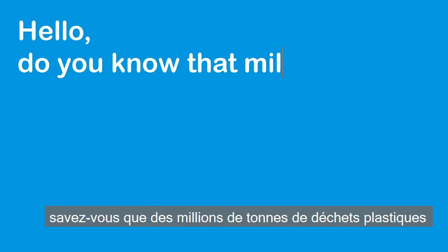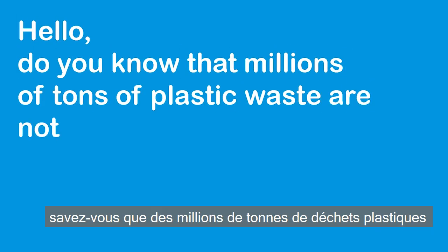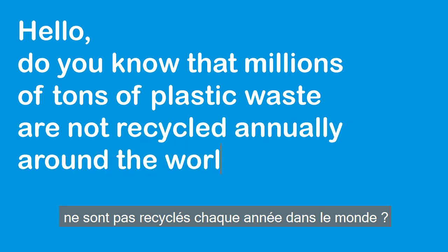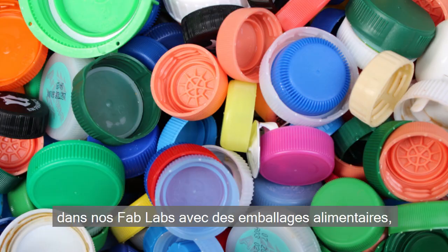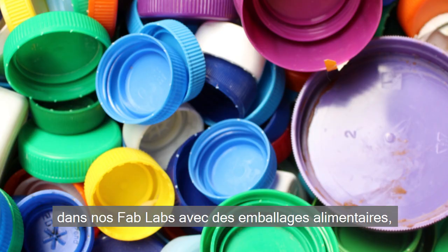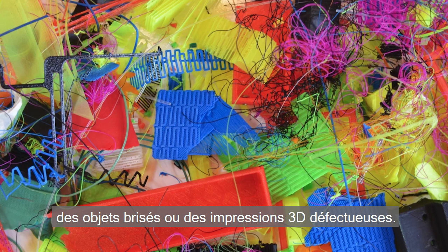Hello, do you know that millions of tons of plastic waste are not recycled annually around the world? We create them at home, in your companies or in your fab labs, with food packaging, broken objects or failed 3D prints.